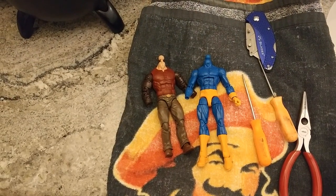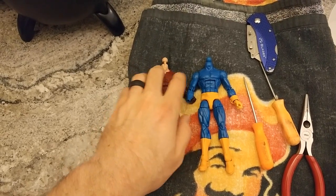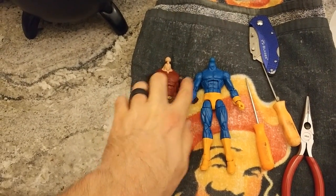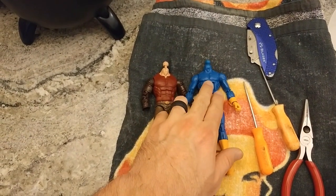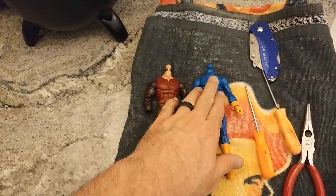What I'm doing is cracking these two torsos so that way I can put the jacket arms on the Cyclops body, then put the jacket on there, so I can have a jacket Cyclops.